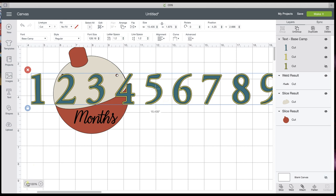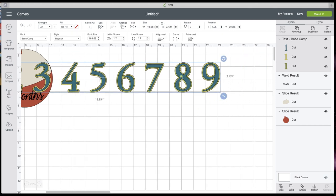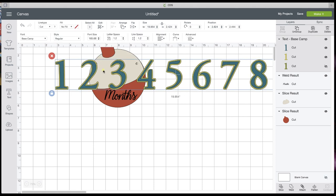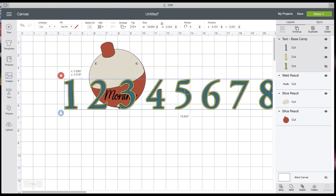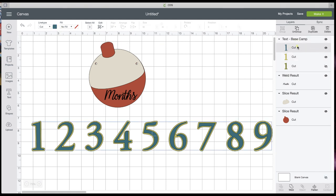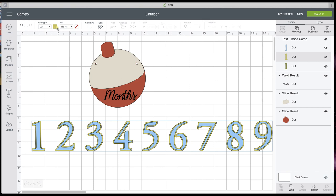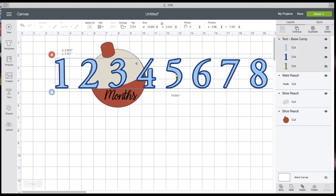That looks pretty good. Now I have my numbers. They went right up to the edge with theirs, so that's going to work — you just have to tilt your numbers. You can leave those grouped or ungrouped, but we're going to change the color like they have them. You have to select it in the layers panel or it's going to change everything. They did a light blue and a dark blue. Select the second color in the layers panel and go with a dark blue. Now we have the numbers that sit right up on top of there.